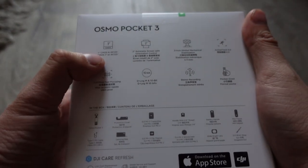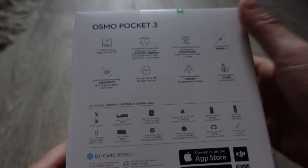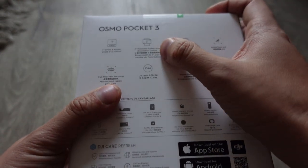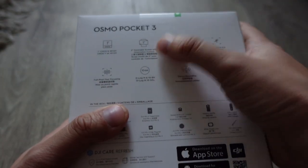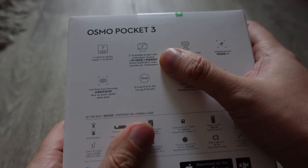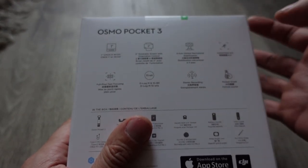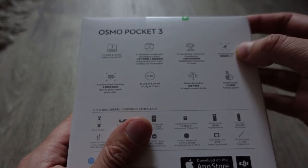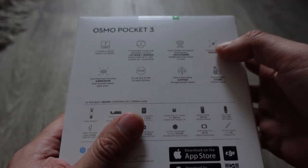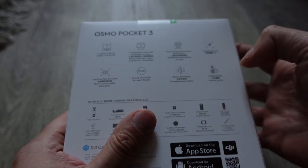Checking the specs: it has a 1-inch CMOS sensor, an increase over the Pocket 2. It shoots 4K, though I don't usually shoot 4K since most people can't play it back outside of their TV and it uses more battery and storage — I typically stick to 1080p. It has a 2-inch rotatable screen, compared to the Pocket 2's very small non-rotatable screen. There's 3-axis gimbal stabilization, Active Track 6.0, Full Pixel Fast Focusing, D-Log M and 10-bit for advanced creators who want to apply LUTs, and stereo recording.